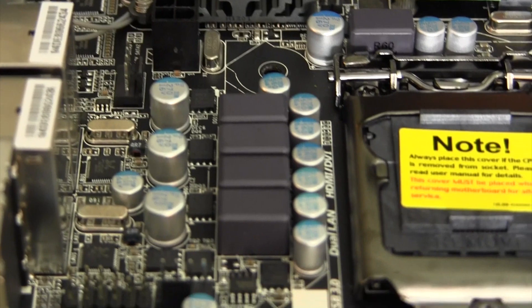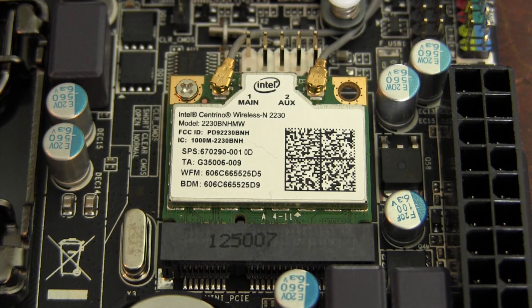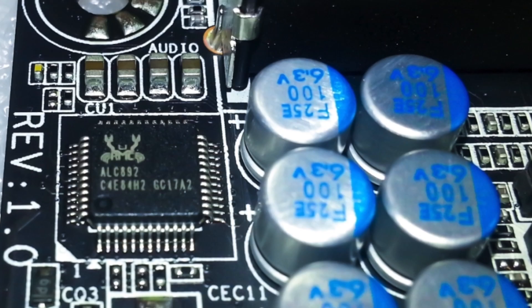In case you're wondering why this board has Wi-Fi in its name, it's because there's an onboard Wi-Fi mini PCI chip. Unfortunately, the included Wi-Fi chip is not compatible with OS X, but because it's a micro PCI slot, you can easily swap it out with another compatible chip for an onboard wireless solution.